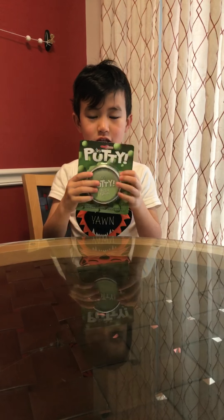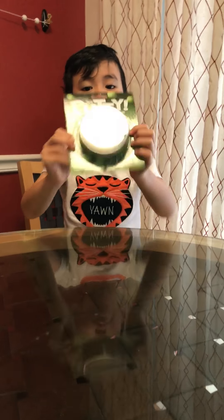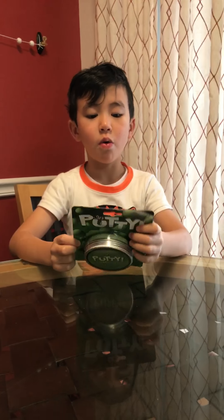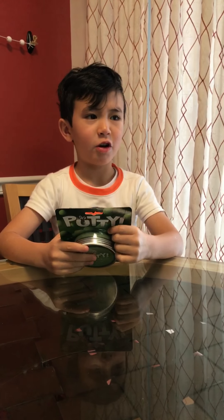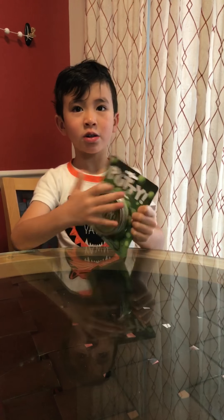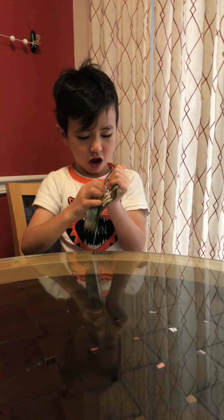Hi, I'm Richard and I'm here with Puddy. This is my first time doing a toy review and I'm nervous a little bit and I'm excited. So now I'll show you what it looks like inside.